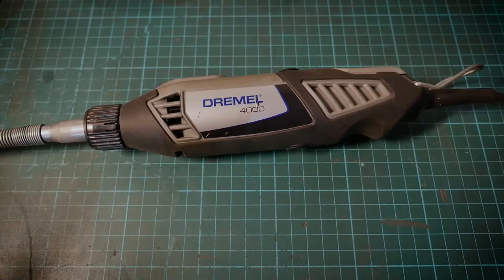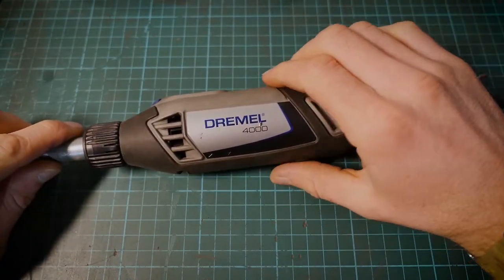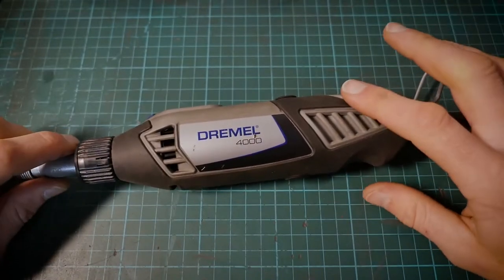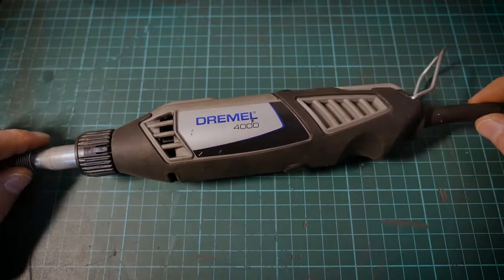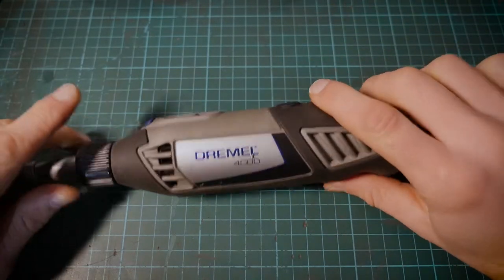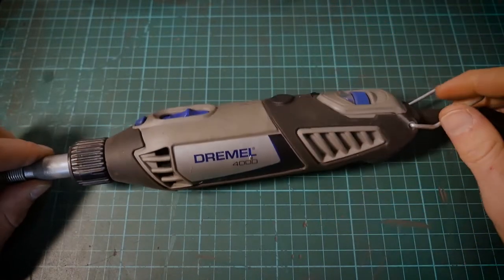So the Dremel 4000. I've owned this particular one for about 10 years now and it's still going strong. Granted, I've changed the brushes on the motor to keep her going. She's done countless thousands of hours worth of work and done an amazing job. I'm very impressed with the overall quality, design, and functionality of these tools — hence why I've got so many Dremel tools in my arsenal.